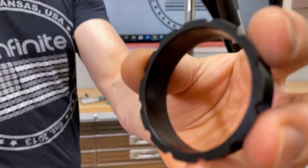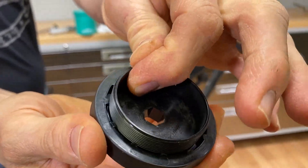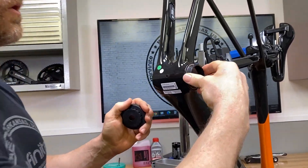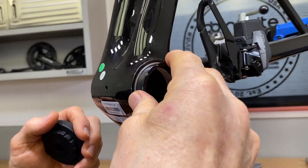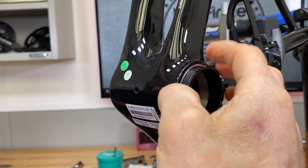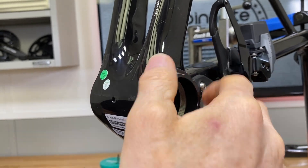Now this little Delrin ring comes with this nice nylon tool, and this is how it interdigitates right there. It's the same tool for the drive side and the non-drive side. You do not have to put grease on it if you don't want to — it's not really necessary. The Delrin has kind of a lubricity to it. And now we'll just go in just like that.